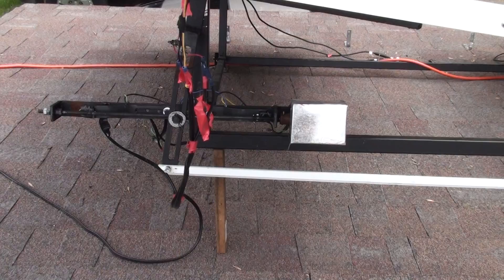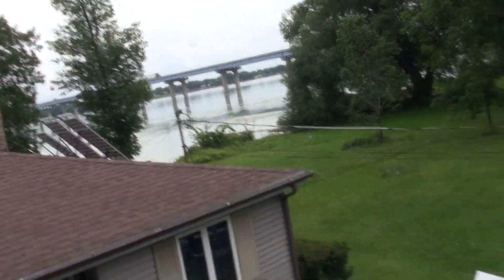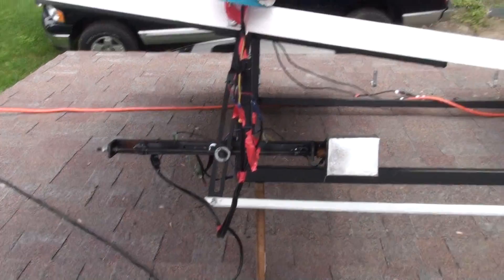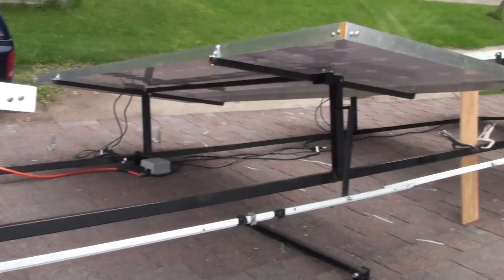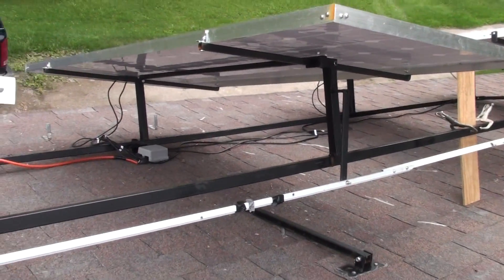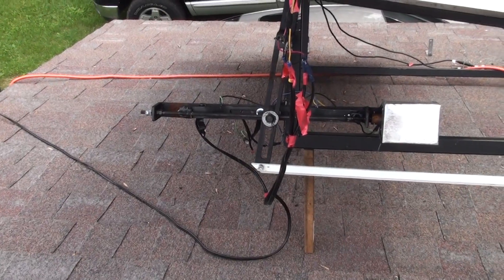See, it's turning right now — it's adjusting. It's an overcast day today, there isn't really much sun. I still have to make the scissors mechanism for raising this up and down.